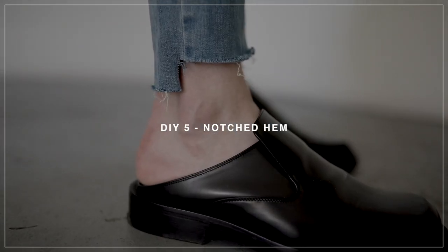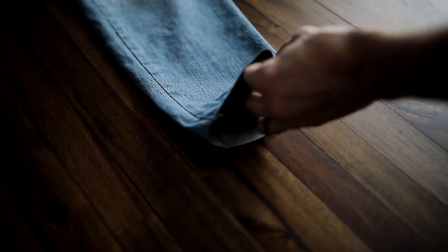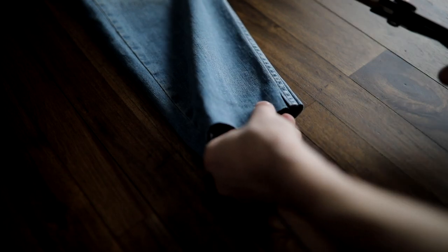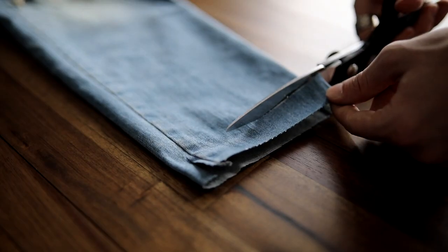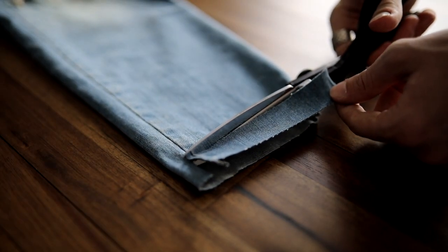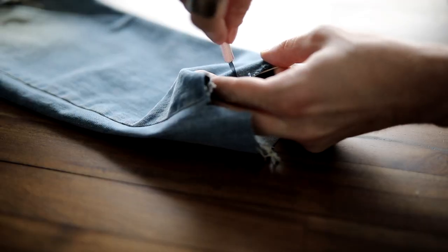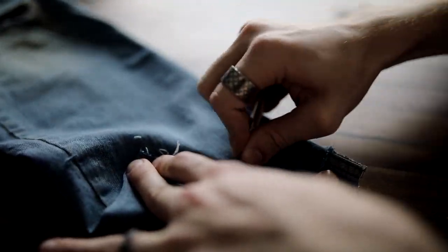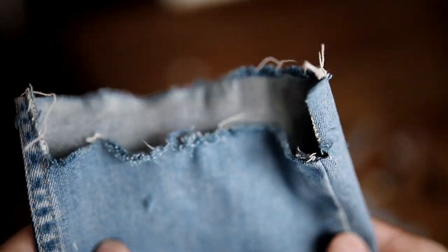Notched hem denim has been my obsession lately — I absolutely love it. I think the whole Vetements trend set me onto it. You're going to need the same tools as the last DIY. All you're going to do is cut a panel out of the front using scissors — this creates that high-low effect. The higher you make the front and the lower you make the back is such a neat look, especially for girls wearing heels to really show the heel and elongate the leg in the back. I distressed it a little with the exacto knife and that's the finished notched edge denim.